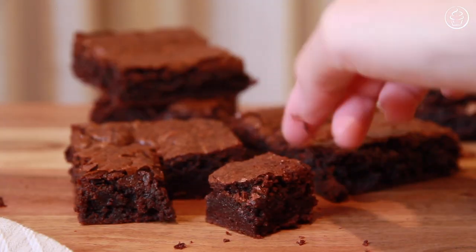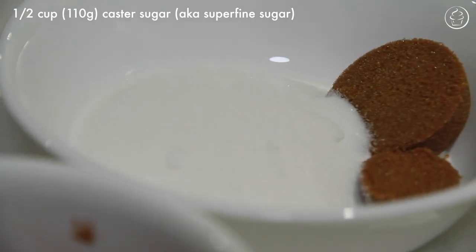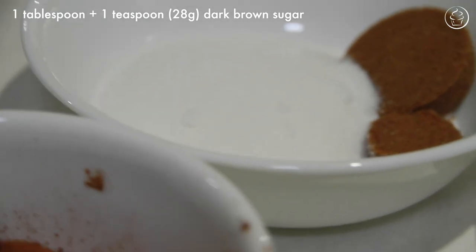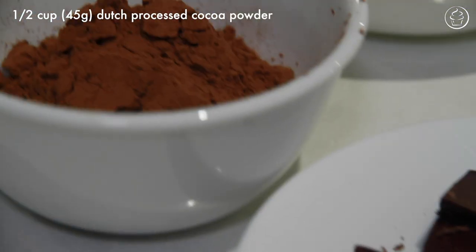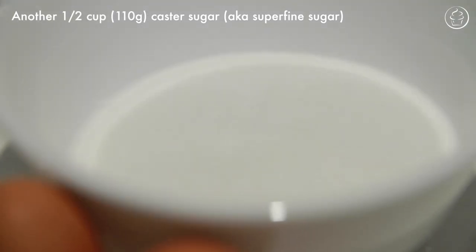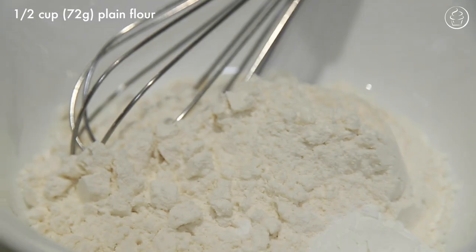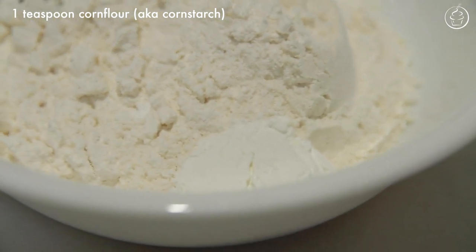Alright, let's get straight into it. You will need 140 grams of unsalted butter, half a cup which is 110 grams of caster sugar also known as superfine sugar, one tablespoon plus one teaspoon of firmly packed dark brown sugar which is 28 grams, 90 grams of your favorite semi-sweet dark chocolate — I'm using a 45% cocoa dark chocolate — half a cup which is 45 grams of dutch processed cocoa powder, another half a cup which is 110 grams of caster sugar, two large eggs, one teaspoon of natural vanilla extract, half a teaspoon of salt, and finally half a cup which is 72 grams of plain flour and one teaspoon of corn flour also known as cornstarch.